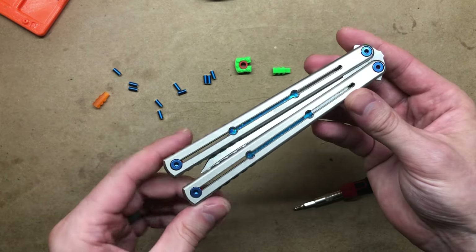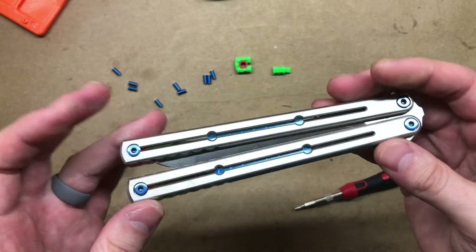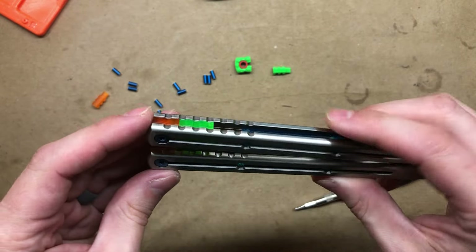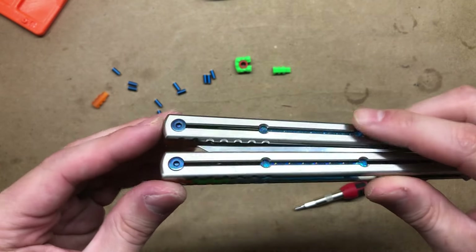That is the end of the video. You've just successfully installed these zippy handle inlays and zippy spacers in whichever balance configuration and ergonomic configuration you wish. Thanks for watching.